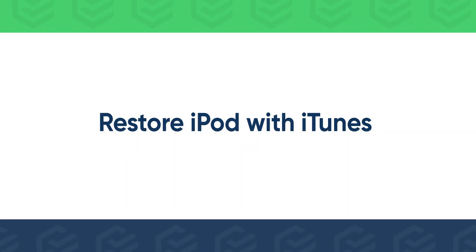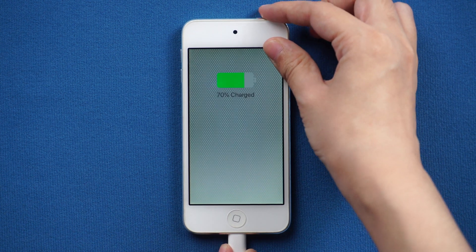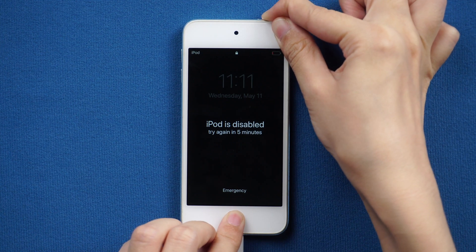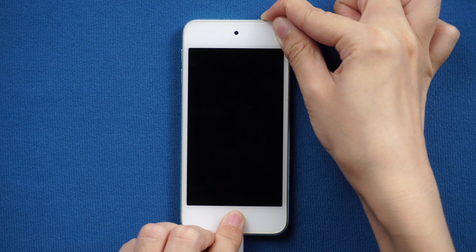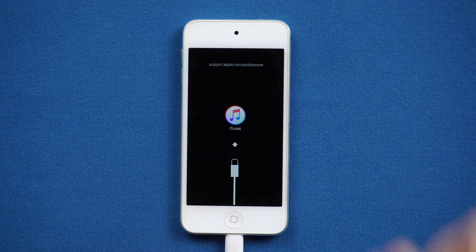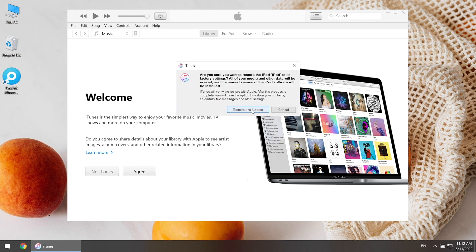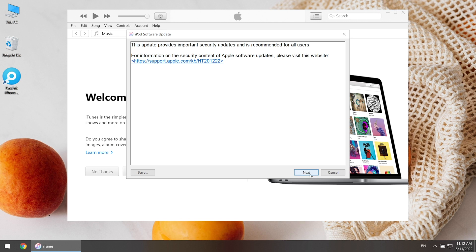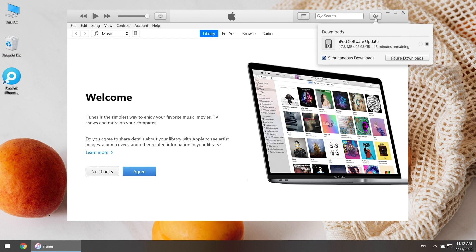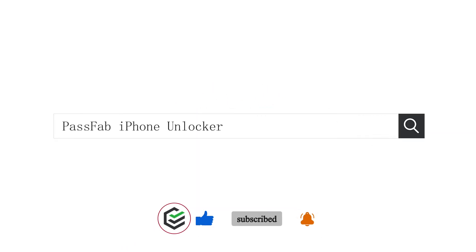Or you can restore your iPod with iTunes. Connect the iPod to the computer and put it into recovery mode. iTunes will pop up a window to restore and update your iPod. iTunes will download the software update for you. Once done, your iPod will be restored.